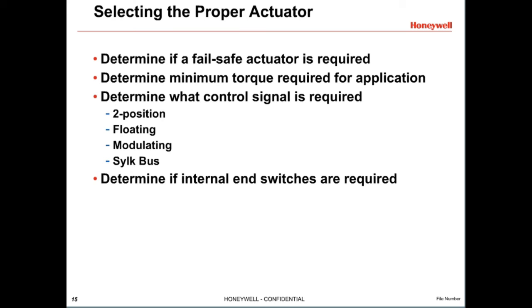To properly select an actuator, a few parameters need to be considered. First, determine if a fail-safe actuator is required for the application. If so, a spring return actuator is needed. If not, use a non-spring return, fail-in-place actuator. Next, determine the minimum torque required for the application — we will cover this in more detail next.